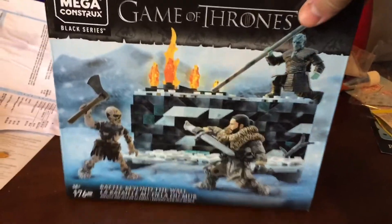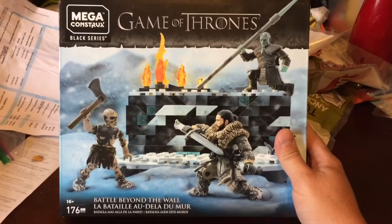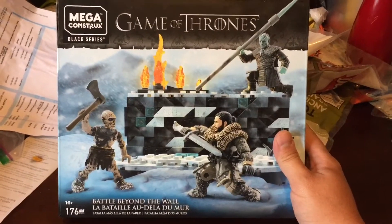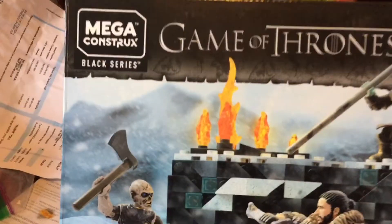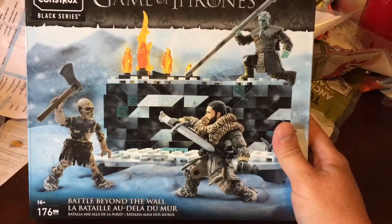Hello internet friends! Just doing a quick video looking at something I picked up the other day. It is the Game of Thrones — the new Mega Constructs Game of Thrones series, called Black Series, oddly enough. This is the Battle Beyond the Wall set.